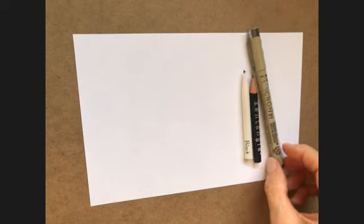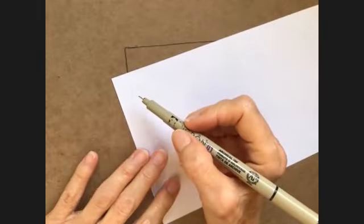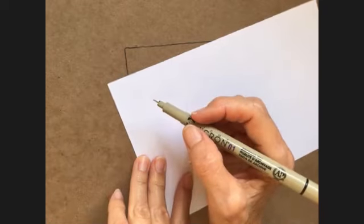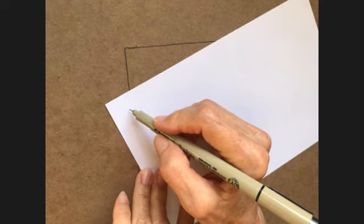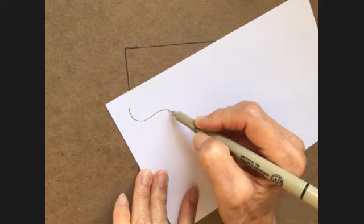I will admit right off the bat that I have struggled with making this one look good. I'm going to show you my best effort on this one. I'm going to start with the way that she shows the basic pattern in her step-outs, and I would encourage you to go look at it and look at some of the examples of what she's done, because she makes it look very pretty.